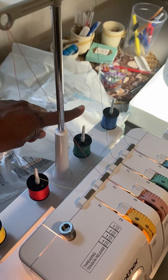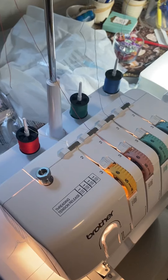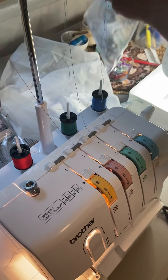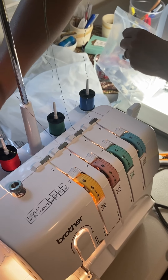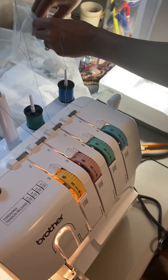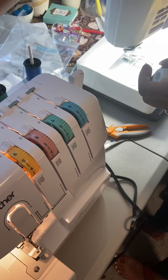Cut these off here. Take the yellow off. Let's put a comb right here — a comb holder — so it keeps the thread cones from moving around.